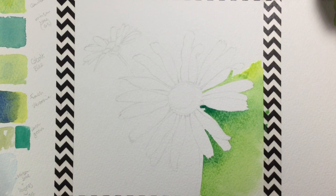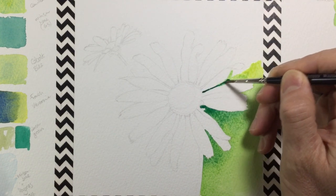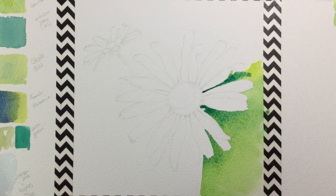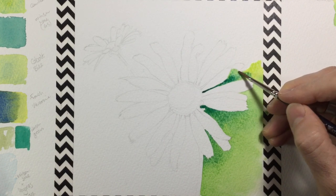Some petals are overlapping, but others have that little tiny gap. You can see me just drop in a little bit of dark blue and blend it into the green, getting a bluey green between the petals. That's why I've got two brushes: the size 3 for finer details and the size 6 for larger areas of background.